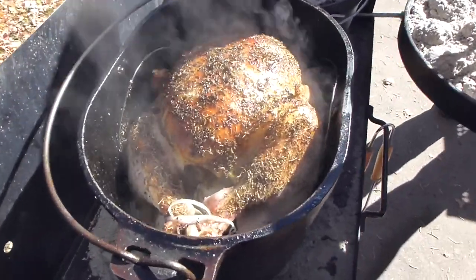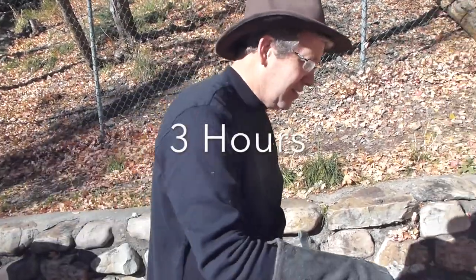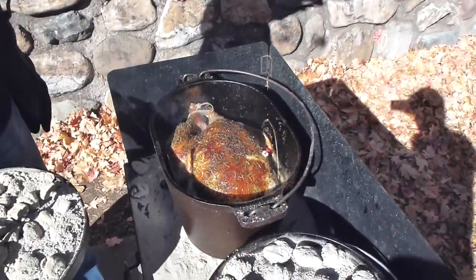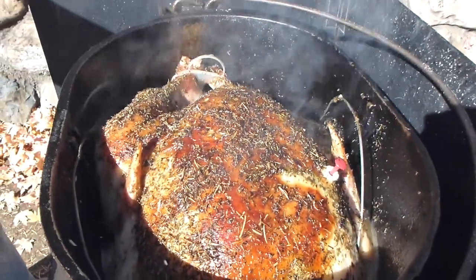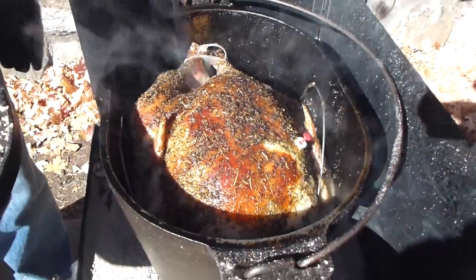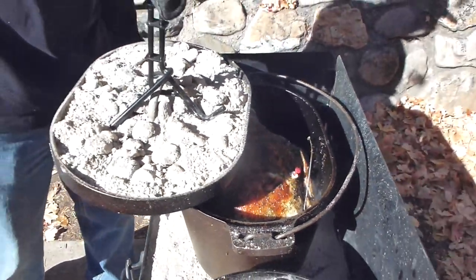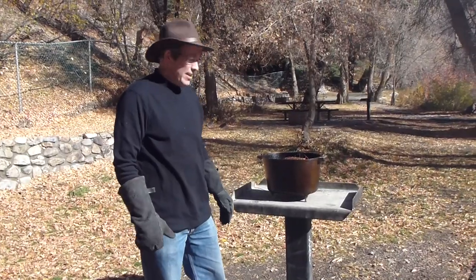We're about at the three hour mark — let's check the turkey. Oh, look at that, it's just cooking away. The little trigger popped and the meat is pulling away from the leg. I think our turkey is done! We're going to pull this out in just a couple minutes.